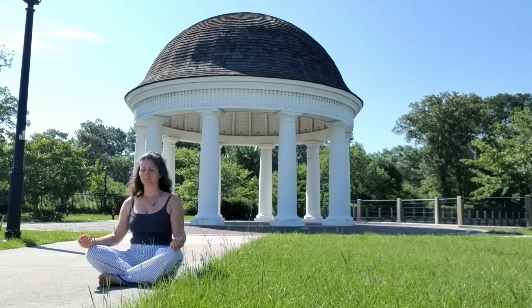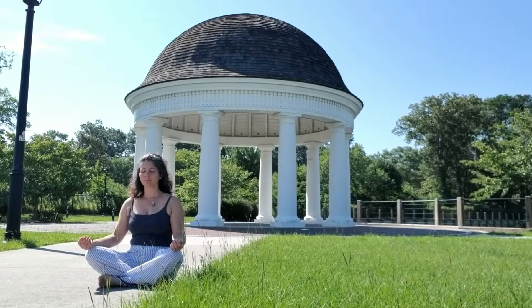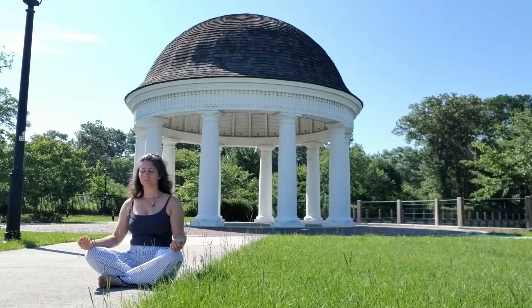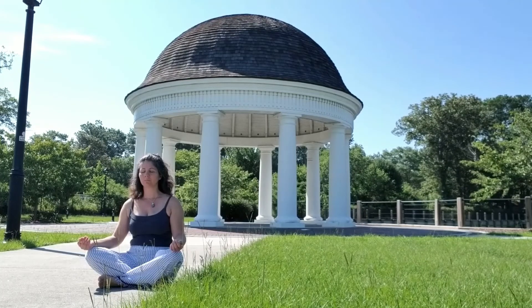As you continue to breathe, feel yourself relaxing. Letting go of some of the busy thoughts that tend to crowd the mind. Some of these thoughts may be important and worth saving — maybe tuck them into a file cabinet and slowly close the drawer. Some of these thoughts may be a little bit more obstinate than others; they may not be released so easily. And that's okay too.